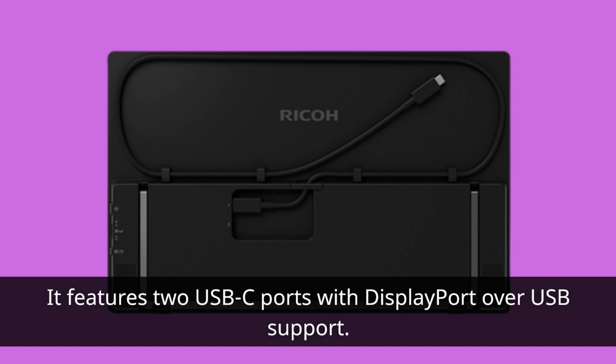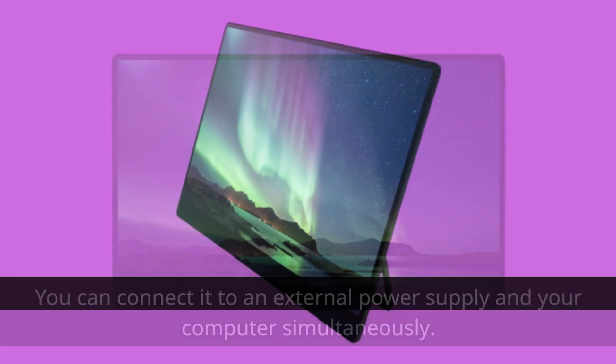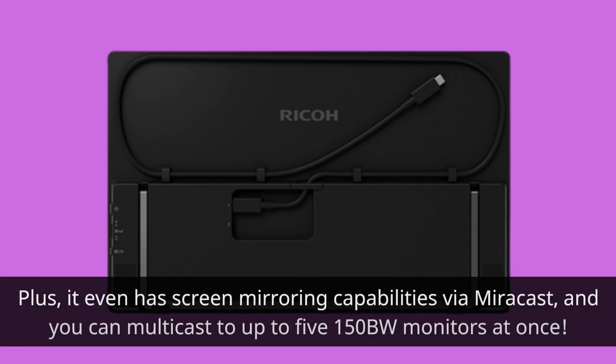It features two USB-C ports with DisplayPort over USB support. You can connect it to an external power supply and your computer simultaneously. It supports dual-band Wi-Fi, allowing you to connect wirelessly to your devices. It even has screen mirroring capabilities via Miracast, and you can multicast to up to five 150BW monitors at once.